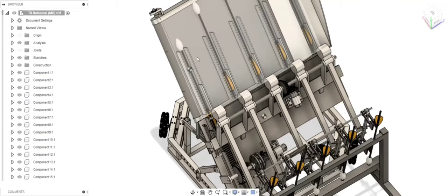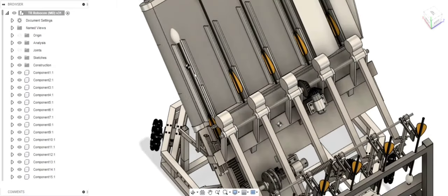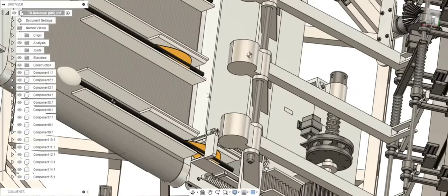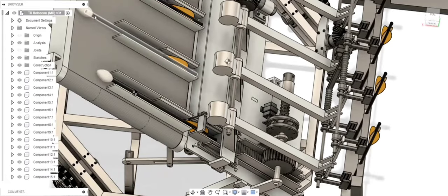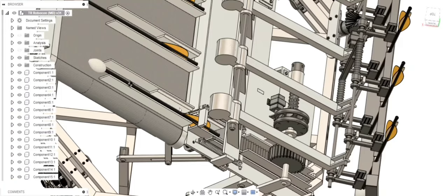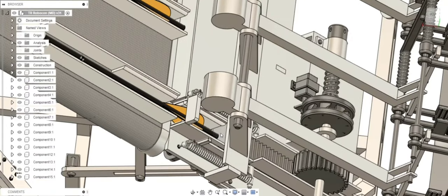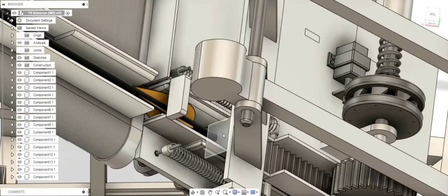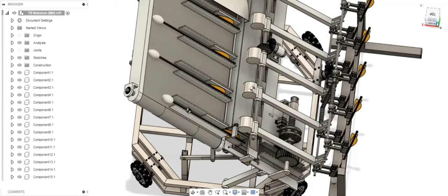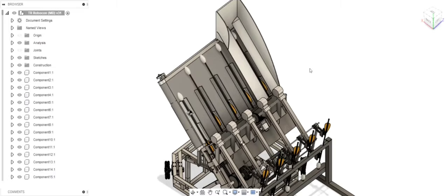We will rotate our conveyor belt through a required distance so that the next slot comes into position. At this position there is a vertical support which prevents the arrow from sliding downwards. Once that support is removed, the arrow slides downward and comes in contact with the rack surface again, and the same rack and pinion mechanism is used to shoot all five arrows one by one.